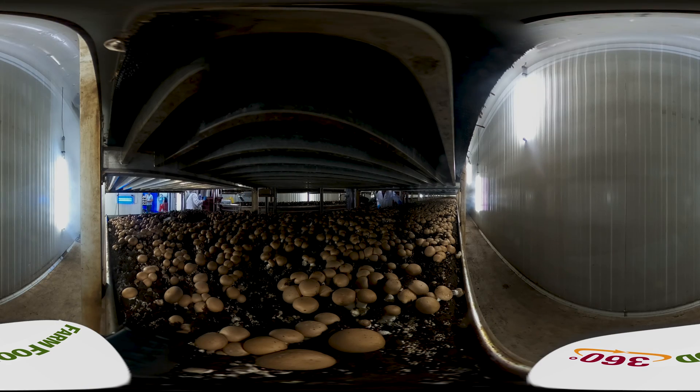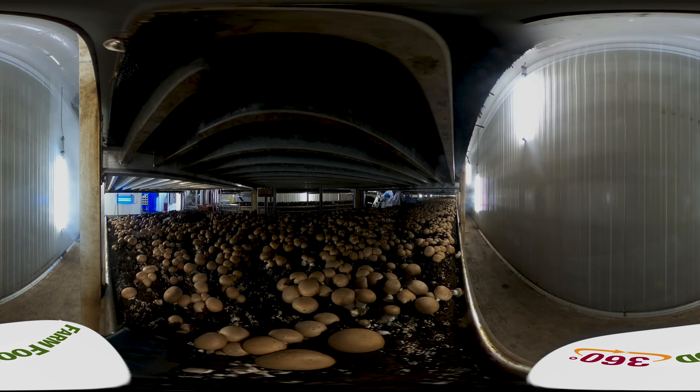You'll learn where and how they grow, how they're harvested, innovation in the Canadian mushroom industry, and much more. Ready? Here we go.